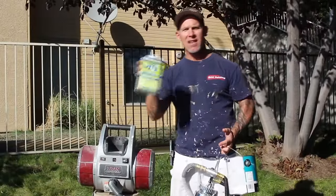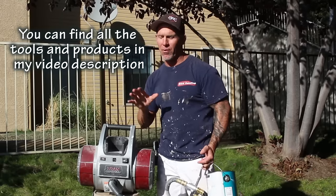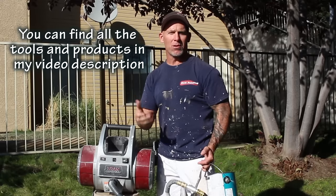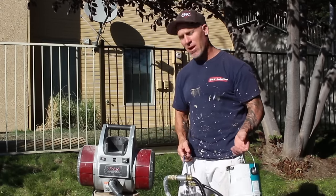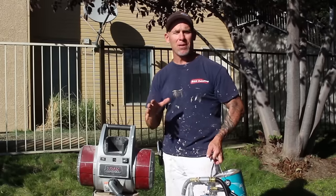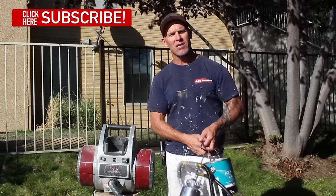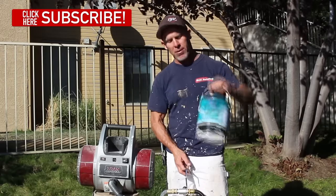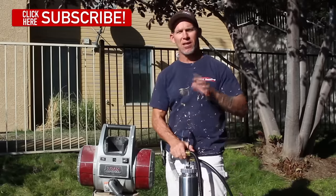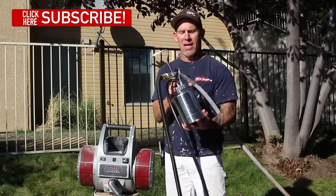I've got my latex extender and I'm going to be mixing this stuff up at the proper ratio. You have to play around with it for your product — we came up with 12%, but every product is different. Anytime you're spraying with an HVLP sprayer, with latex products we always cut them down with a latex extender. If we're using lacquers, we always cut them down with lacquer thinners. I've got my all surface gloss enamel — it's a great product for exterior use.